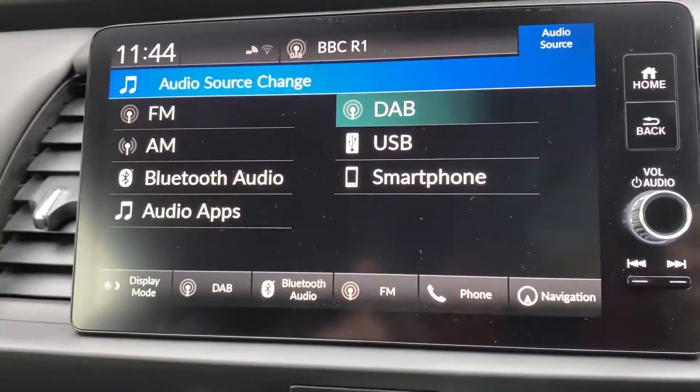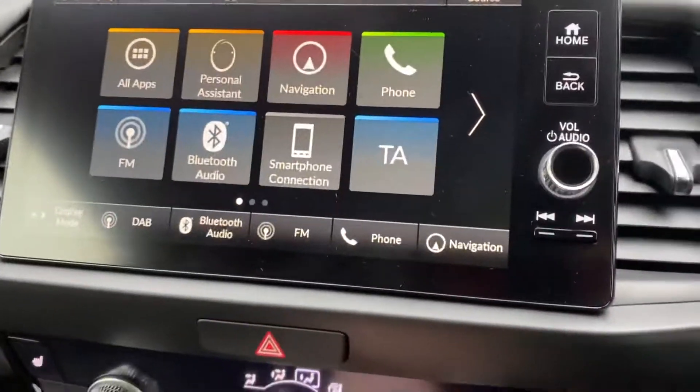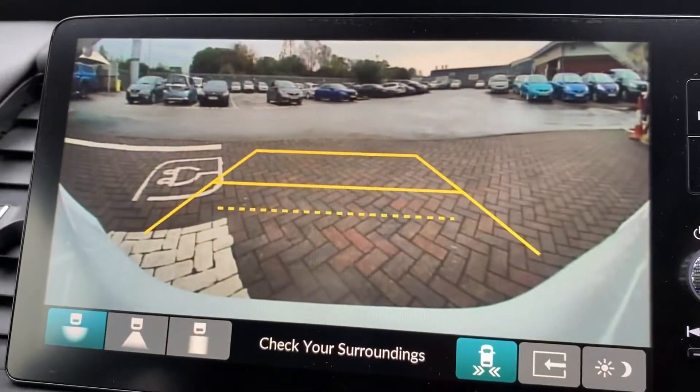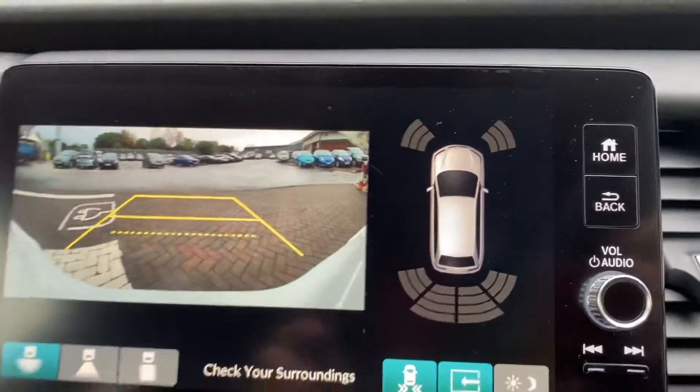Onto audio sources - I'll let you pause the video there if you want to have a quick flip through - but there's pretty much everywhere you could connect a device up, you can do it. And then just onto one last little feature - as I said, it has a reversing camera, but you can also see your parking sensors if you want to see how close you are to everything with that as well.